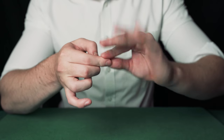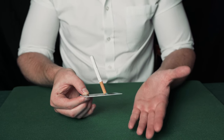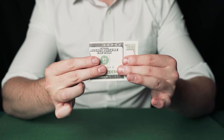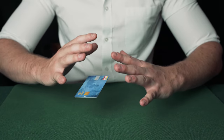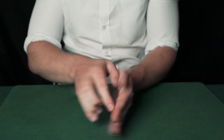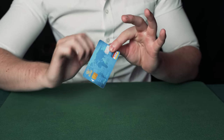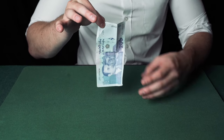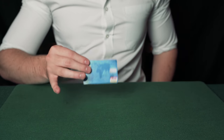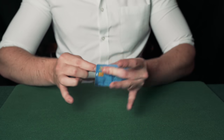The credit card vanishes and reappears. The cigarette impossibly rises up the credit card and then visually lowers itself down. The money changes into a card and the credit card floats between the magician's hands. The card appears out of thin air and the card changes into money. I'm also going to teach you how to endlessly produce credit cards at your fingertips. This is one of the most visual magic tricks I know so you need to learn how to do it.